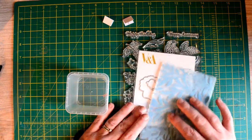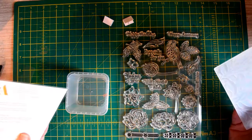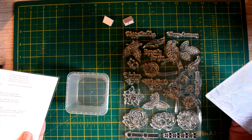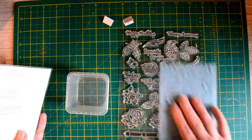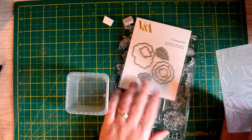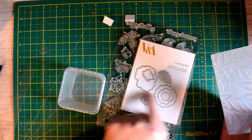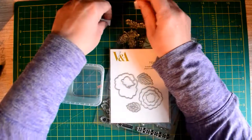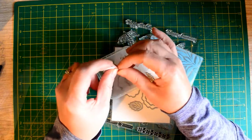This week's giveaway is a Trimcraft Victorian Albert Museum set — it's an embossing folder, a stamp set, and a die set to go with the flowers. You can stamp some of these flowers and use the die set to cut them out, and you've also got this lovely embossing folder.